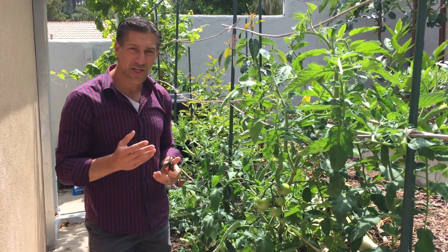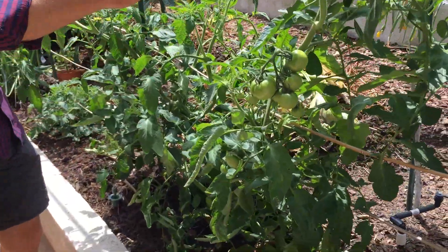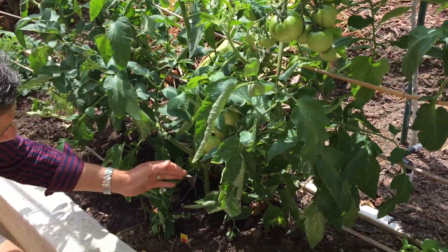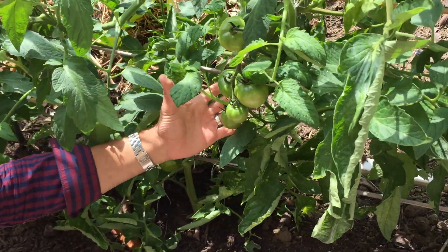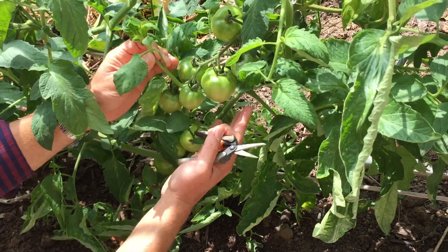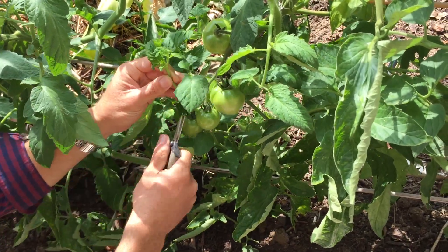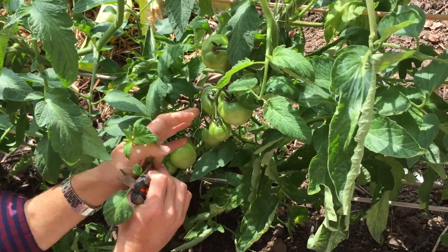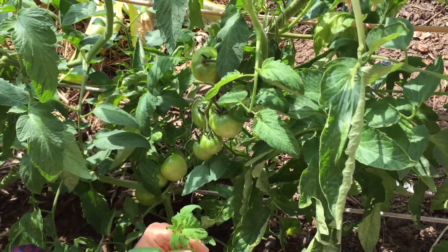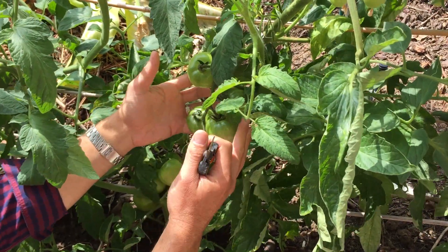If you come in a little bit closer, you'll see what we're going to do. We're going to start at the base and work our way up. You can see there are these groups of tomatoes — this here is the Early Girl variety. Just off this group of tomatoes, there's some new plant growth coming off. We don't need that. We want all of the growth to go into the tomatoes and not into making more leaves. So all of the energy is going to go into these fruits.